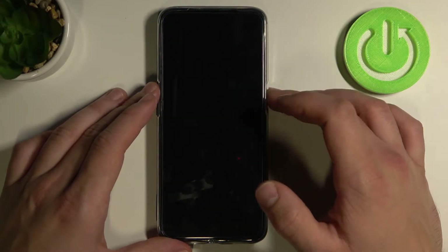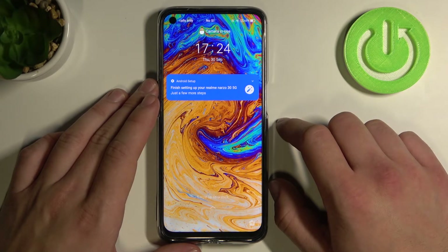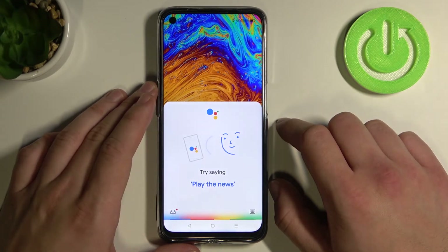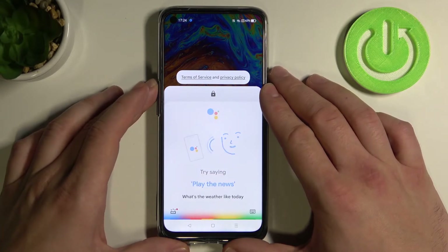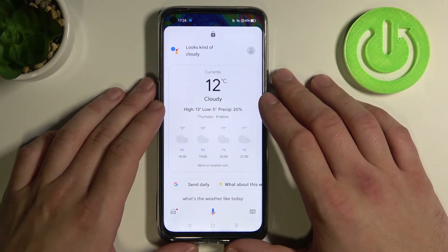Now we can lock the screen and simply say, hey Google, what's the weather like today? It's 12 and cloudy. Today it'll be partly cloudy with a high of 13 and a low of 5.